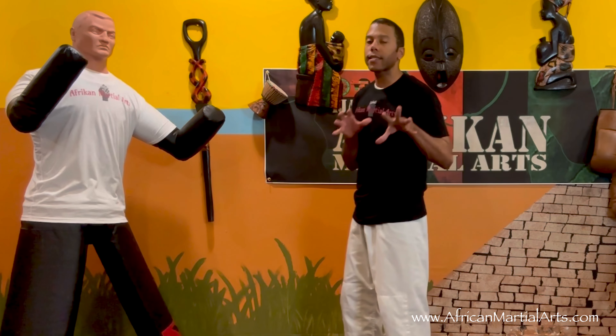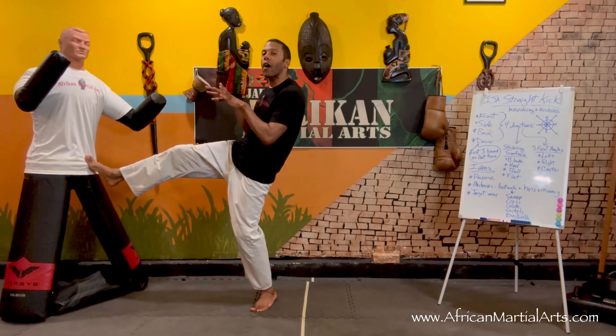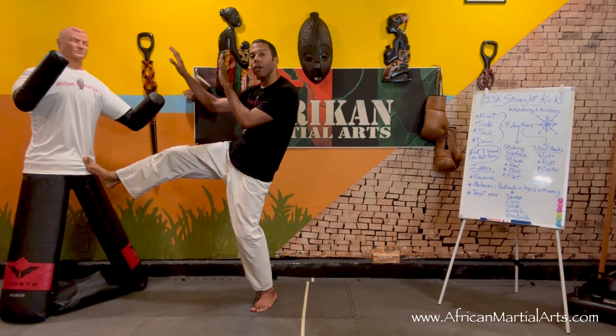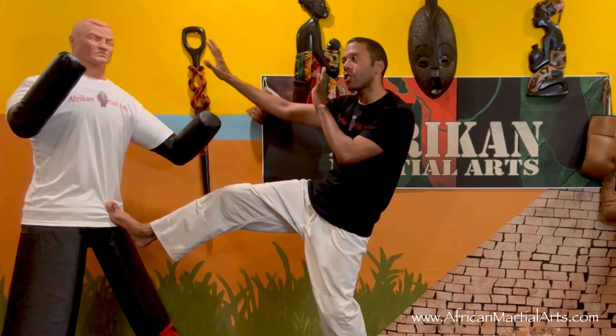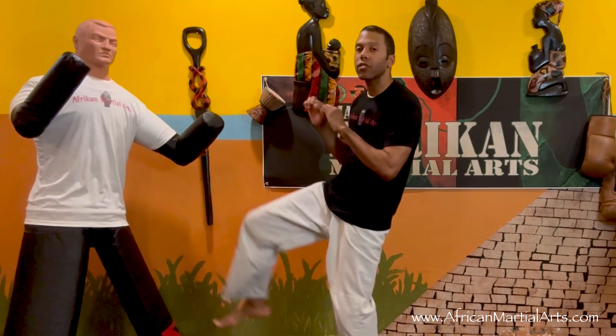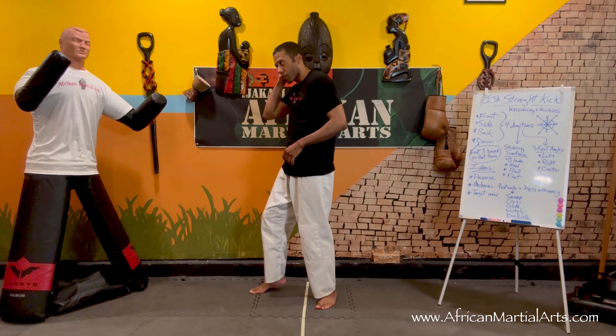A quick note: as I demonstrate these kicks I'm keeping my hands down so you can focus on the kick, but obviously when you're kicking please keep your hands up, either in your spear or shield defensive posture. Sometimes I put a hand in the face in order to set up my kicks. You will have your hands up as you do these kicks.